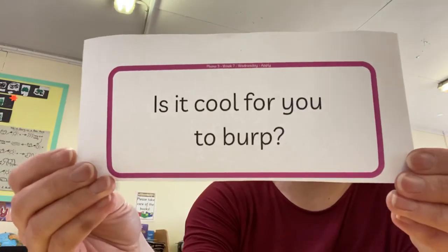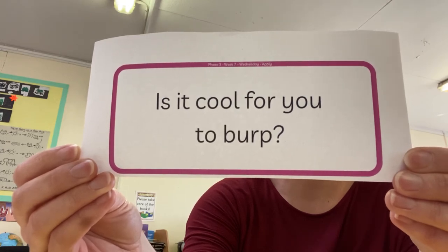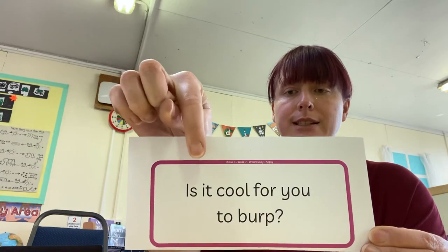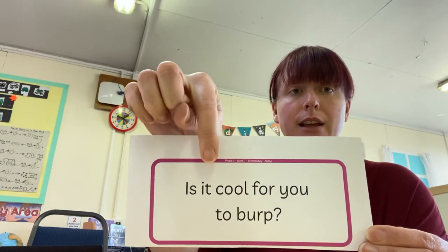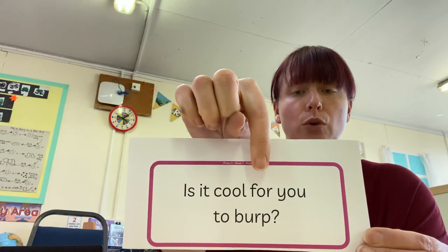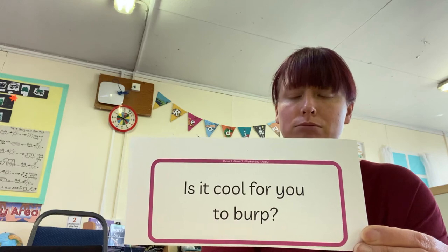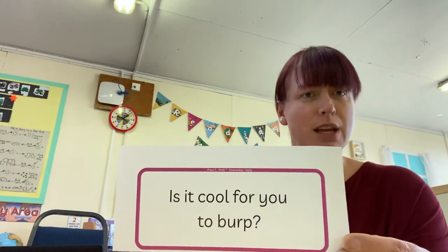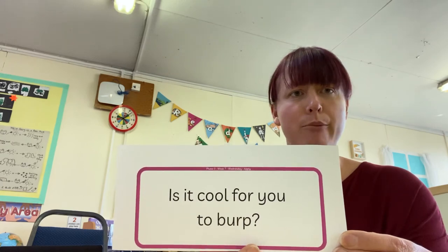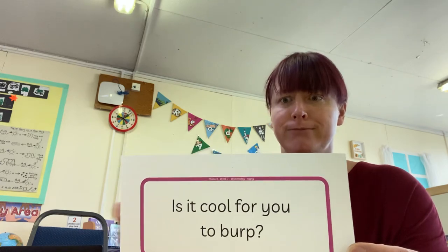OK, one last question. Are you ready? Have a go at reading that one. OK, let's try it together, ready. Is — it — cool — for — tricky word — you — tricky word — to. Is it cool for you to burp? Burp, burp. Is it cool for you to burp? It's not very polite to burp — we have to cover our mouth if that happens.